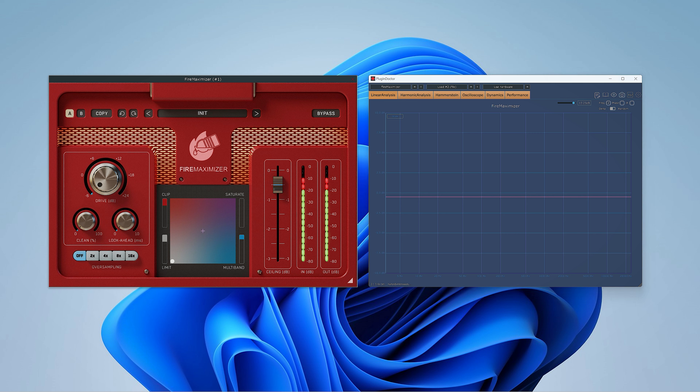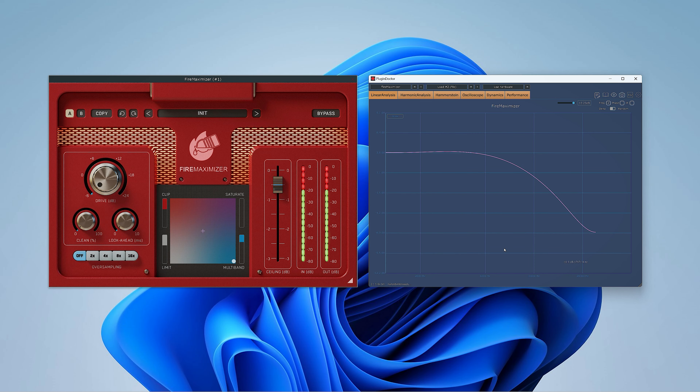Multiband on its most extreme setting will affect the high end of your audio with what looks like a 12dB shelf centered at 12kHz. This looks dramatic in the plugin's display but is really more of a gradual taming of high frequencies, and will add some smoothness.